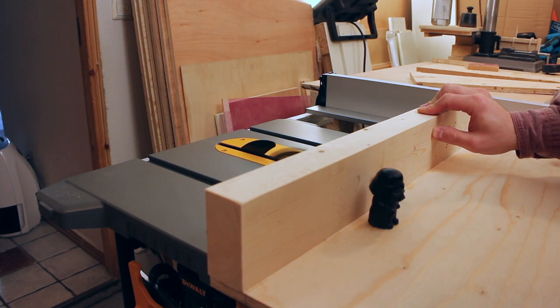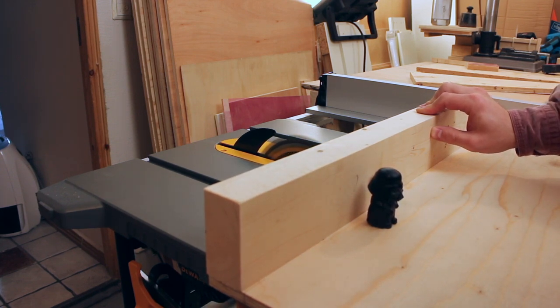Then it was time for the inaugural cut, and I will let you enjoy it fully and in real time.